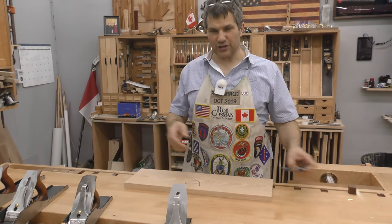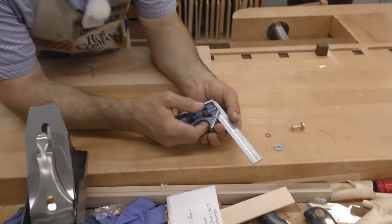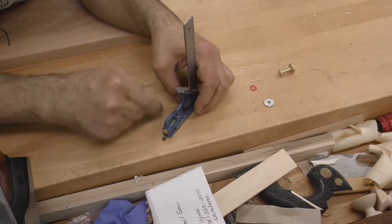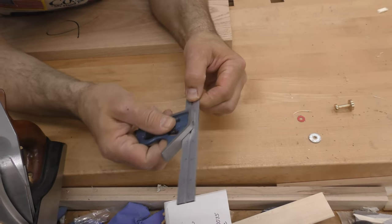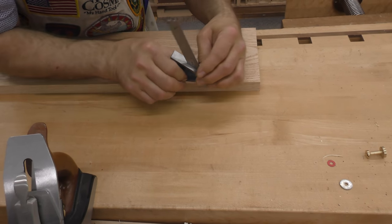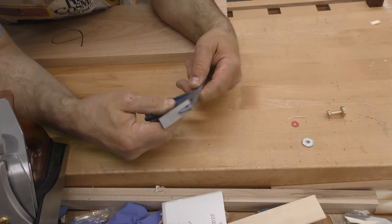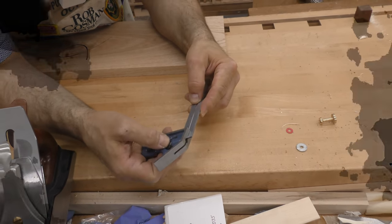Next thing we need to know is what we're going to check with. This is a combination square — a six-inch combination square, the one I travel with usually. What I like about it is it's versatile. You've got a bubble level in there for determining when something is level. You can check a 45 because of this angle. You can also use it for depth. And it's a good square — if I'm going to use it in a square application, I'll lock it down like that. You can also take that rule out and you've got a six-inch rule. Pretty versatile tool.